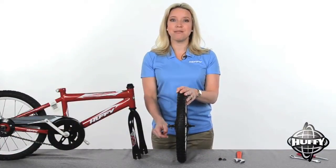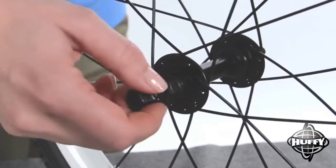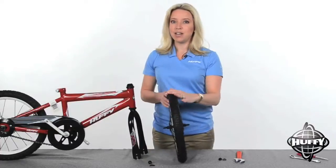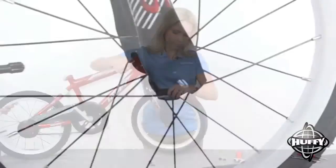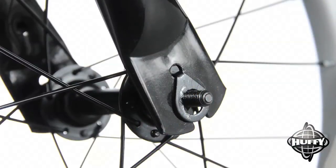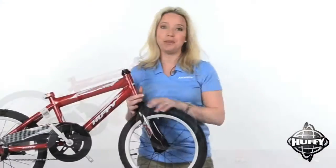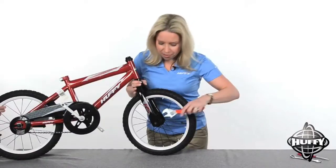Be sure to understand and comply with all the warnings in the instructions. Unscrew the axle nuts and wheel retainers from the front wheel by hand and set aside. With the bike facing forward, set the wheel in the fork. Position the wheel retainers, making sure the tabs are in the fork tab holes. Screw the axle nuts back on by hand. Spin the wheel to make sure it spins freely, then tighten the nuts with a wrench.